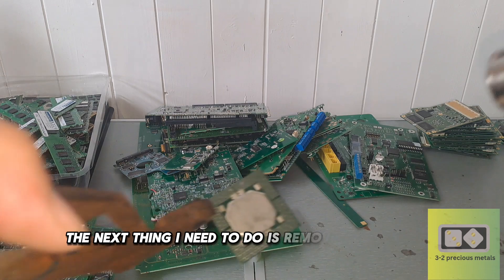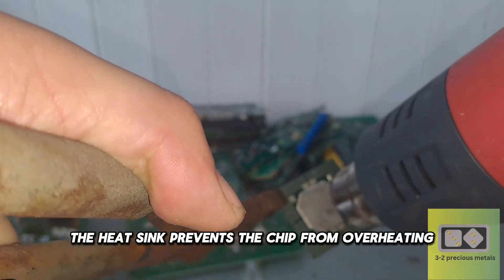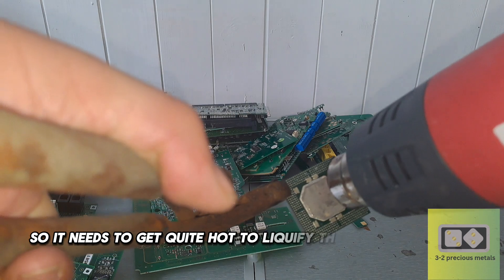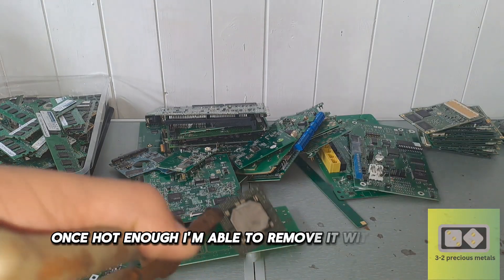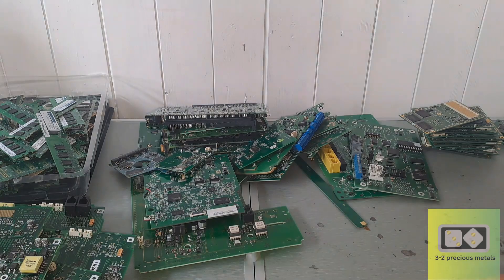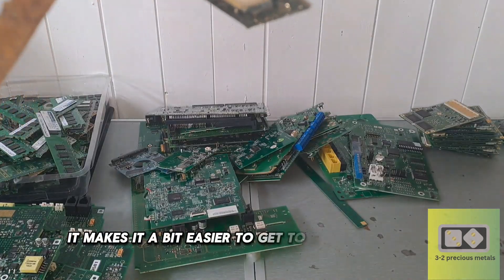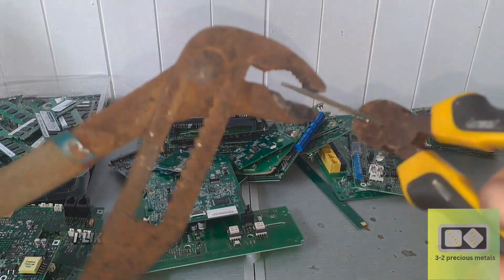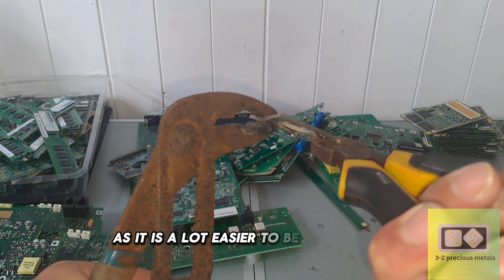The next thing I need to do is remove the heat sink. The heat sink prevents the chip from overheating, so it needs to get quite hot to liquefy the solder beneath it. Once hot enough, I'm able to remove it with a scraper. Now that the heat sink has been removed, it makes it a bit easier to get to the epoxy center. I like to do this while the processor is still hot, as it is a lot easier to bend when hot.